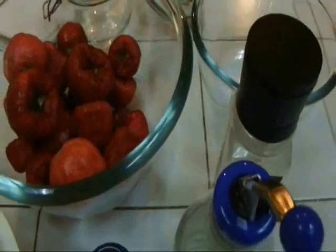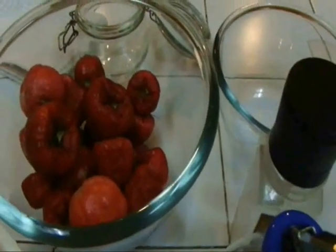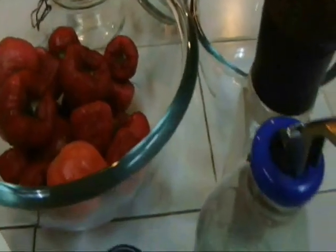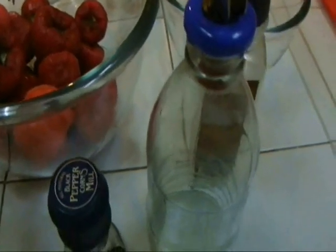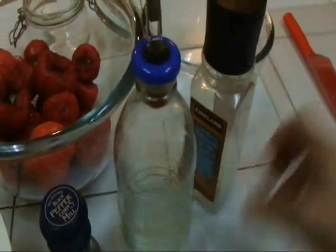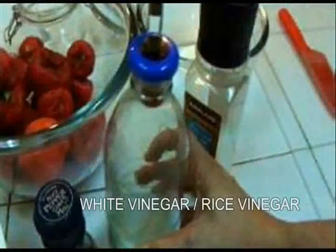Macopa or Rose Apples. We're going to make a Vinaigrette Macopa Salad. You will need black pepper, rock salt, white vinegar or rice vinegar, and white sugar.